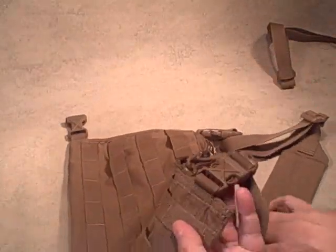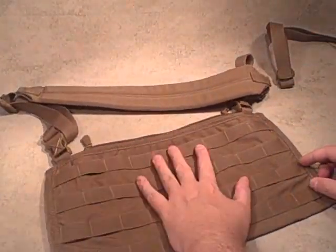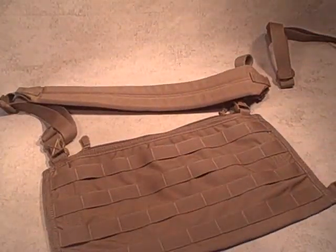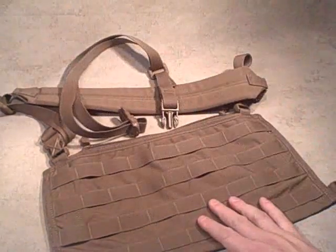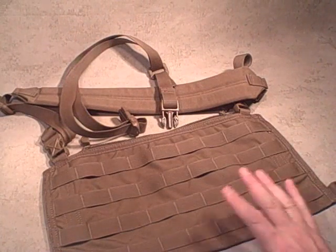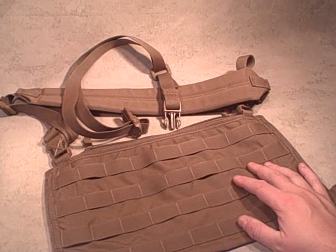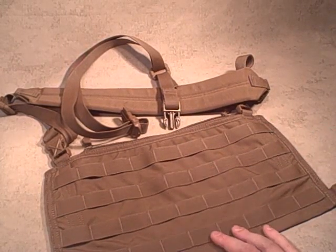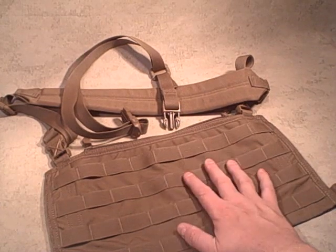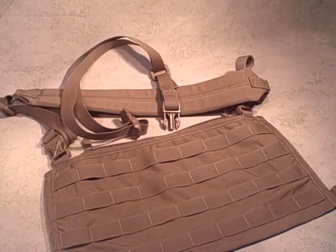So it's the modular combat bandolier — runs about 80 bucks, 100% USA made, quality materials, great design. Can't wait to get it out and run it. You could run this as a chest rig, definitely as a giant or slimmed-down med kit, as your run-and-gun bag, or as a resupply. The options are going to be endless with this one — really interesting piece of gear.